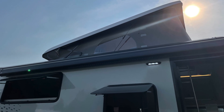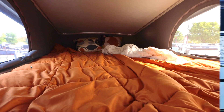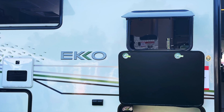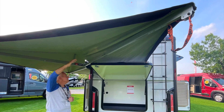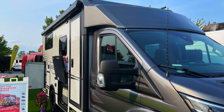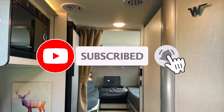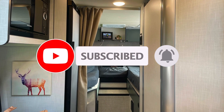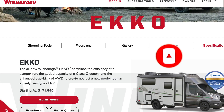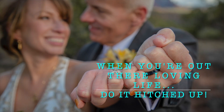I hope you found this tour interesting, and now maybe you can see why this small RV piques my interest. It seems to check off almost every box that could possibly be out there. If you love this video, go ahead and give us a thumbs up. If you're not subscribed to our channel, consider subscribing and hit that notification button so you can see when our next video comes out. And remember: when you're out there loving life, do it hitched up. Thank you.